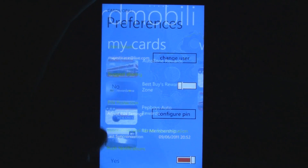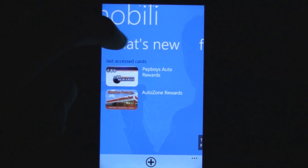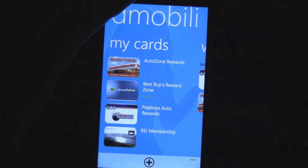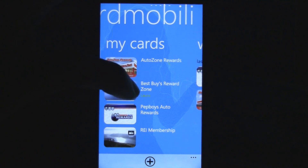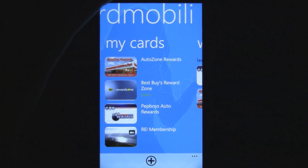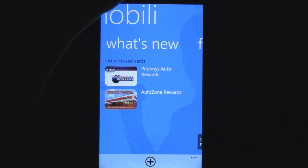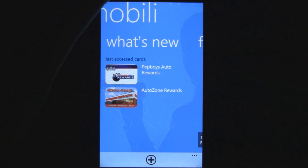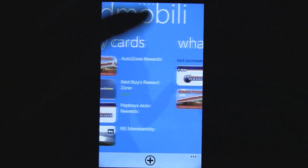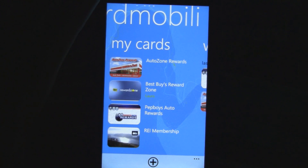You can even set a PIN if you want to protect people from accessing your rewards cards. And you can add cards that are your family's and put them under their name — it still works the same, because it's just a barcode. Overall, it's a really great app, it's free to download, and it's definitely a must-have if you want to get all these cards off your keychain and wallet. Check out Cardmobile in the Marketplace for free.